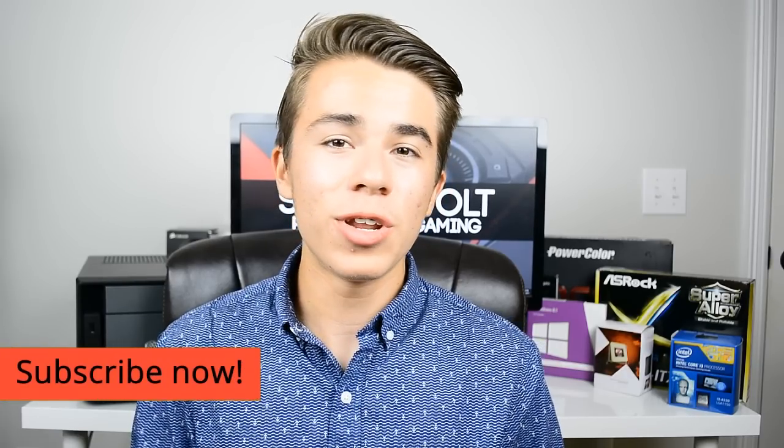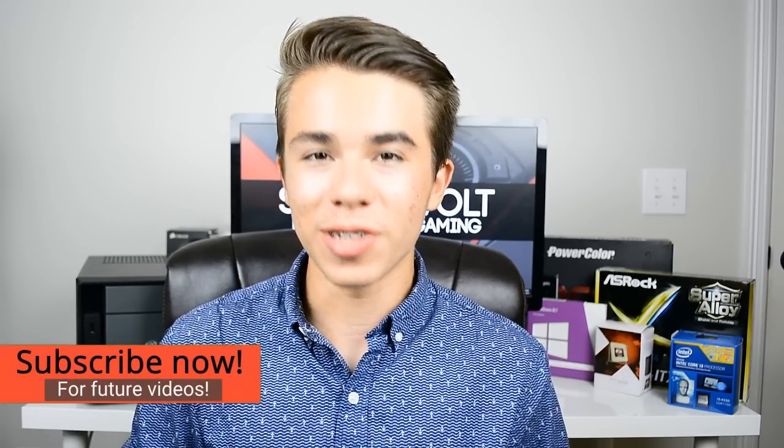Anyway, I hope you guys enjoyed this video. Make sure to like, subscribe, and all that. This is the Skyworld channel signing out.